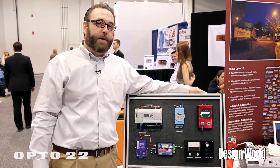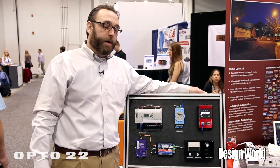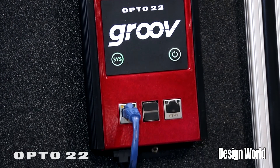Hi, my name is Matt Newton. I'm with Opto22. We're an industrial automation and manufacturing corporation headquartered in Temecula, California. We're here at the ATX show this week focusing on our new product called Groove. Groove is a solution for adding mobility to your system quickly and easily without having to do any type of software development or programming at all.